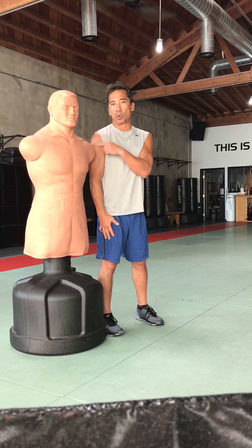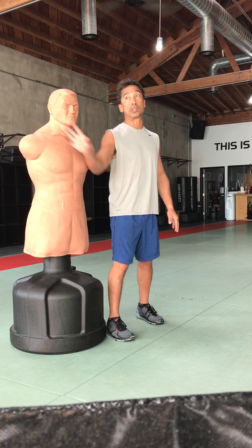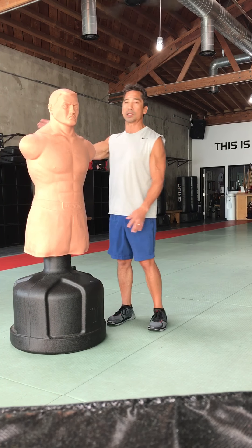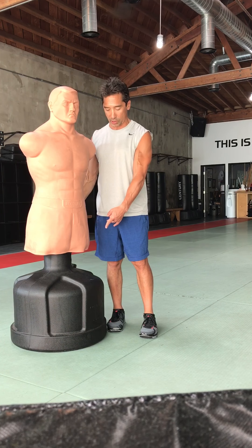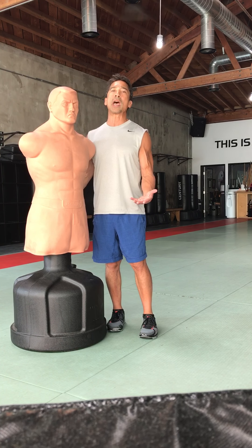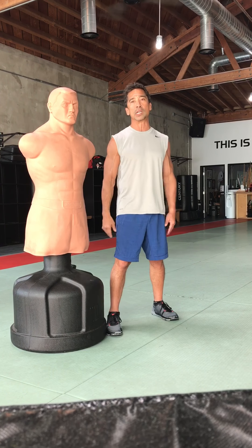Here I am shoulder to shoulder with Bob. I used to like to use a swinging bag on this because it works so well with your timing. A lot of people have standing bags like these weight masters that have a firm base like Bob does and they're not going to move, which you have to compensate for — you have to use your imagination and put that movement in.